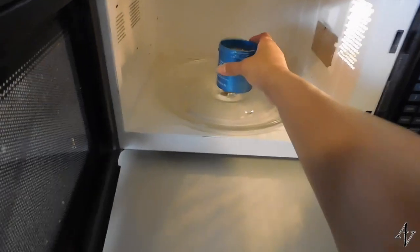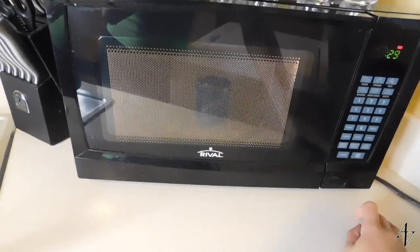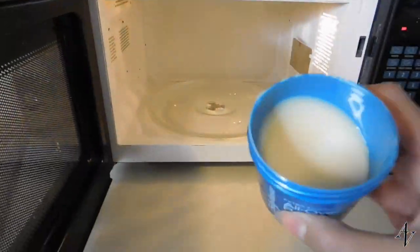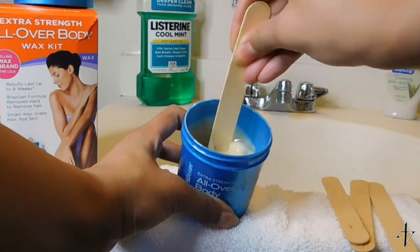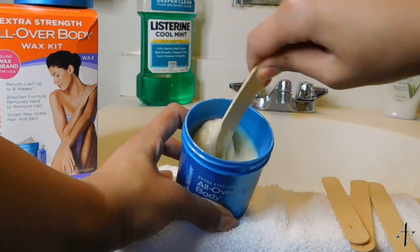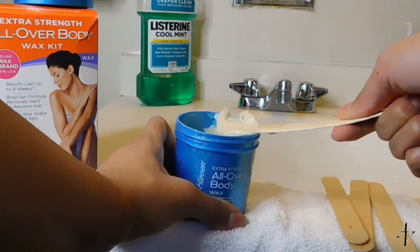The first step to this kit is to microwave the wax for about 30 to 45 seconds. After microwaving, I like to stir it for about 10 to 15 seconds just to mix it evenly and also to let it cool down before actually applying it to the skin.